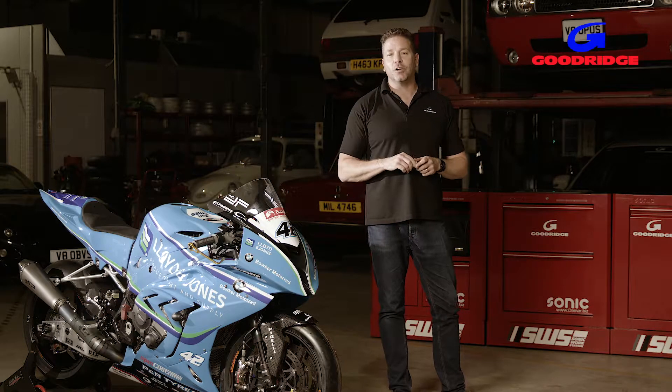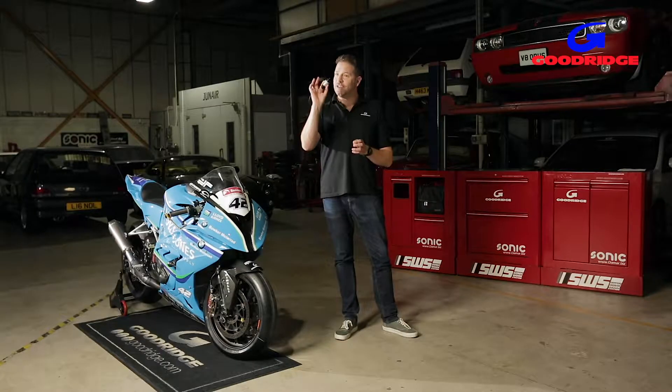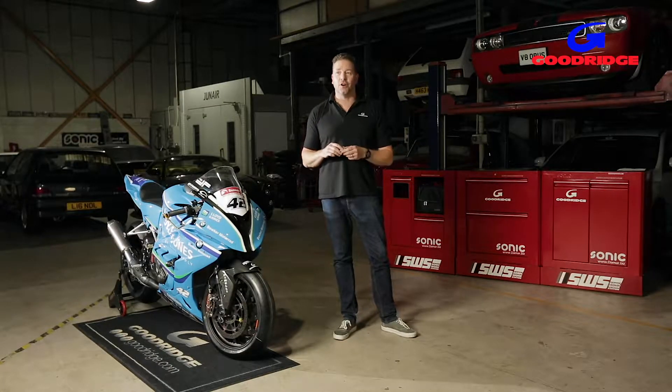Goodridge are known the world over for the quality and diversity of their fluid transfer systems, but when it comes to the G-Link range, they've raised the bar a notch.